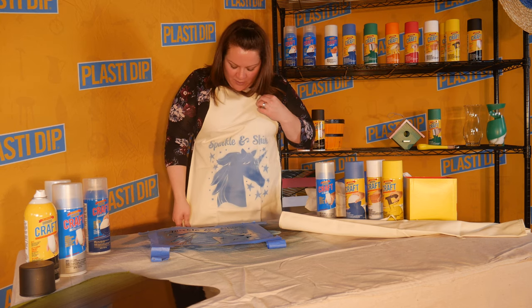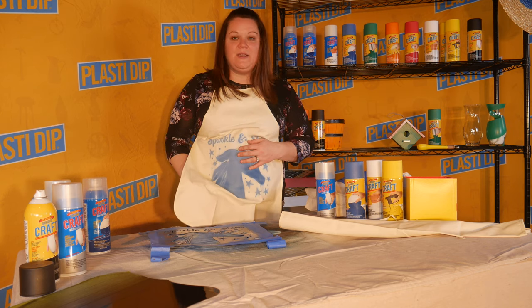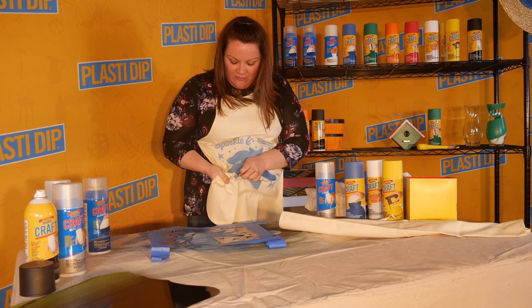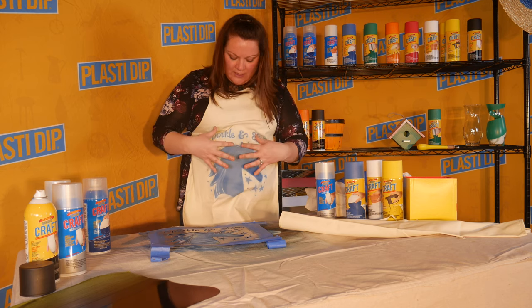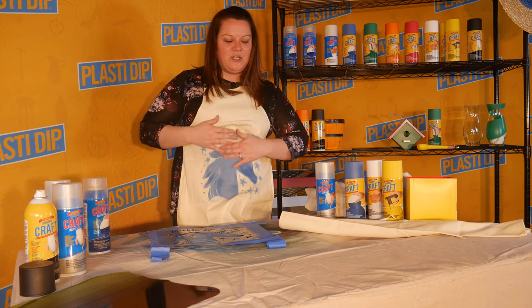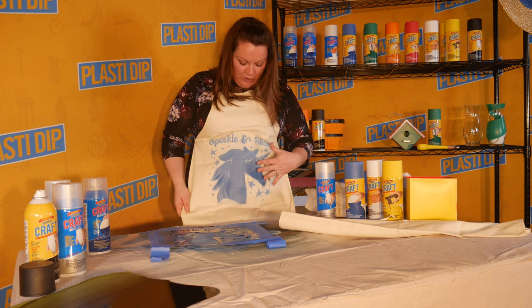I'm going to talk about my apron. This is Plasti Dip sprayed onto the surface. With fabric, it is permanent — it is not going to peel from the surface. What it does is soak into the surface. You can add more coats; it's going to be very faint at first. Just keep adding layers until you're comfortable with how you want your final look to go.